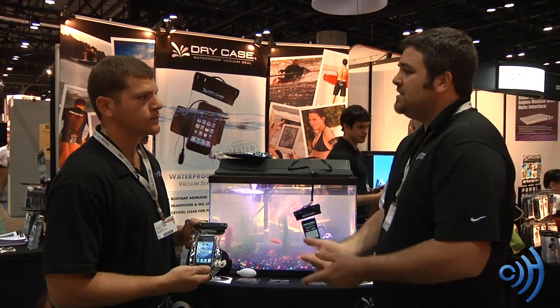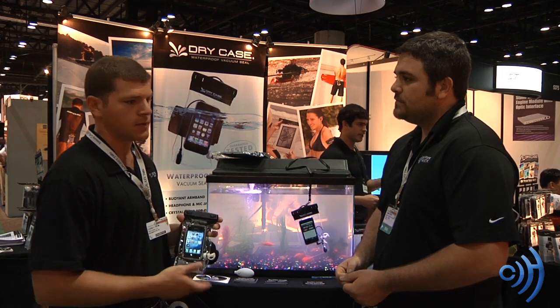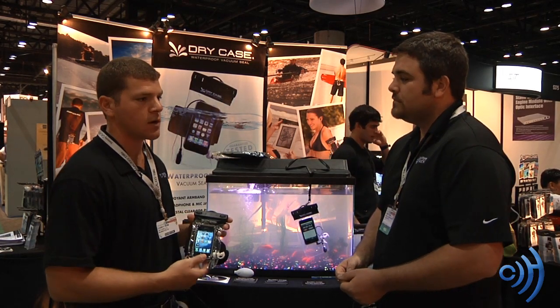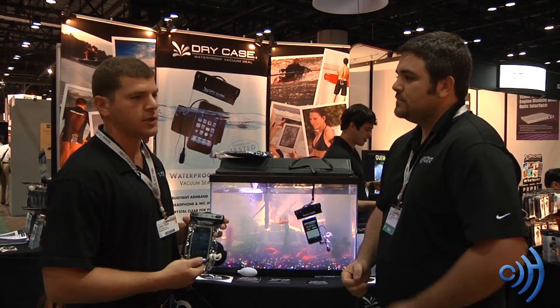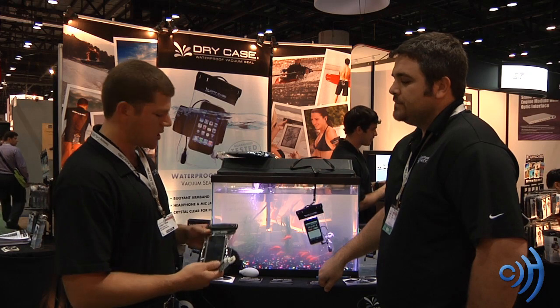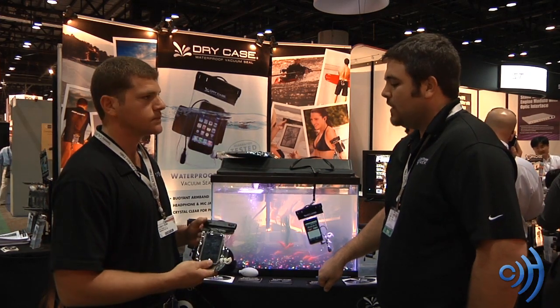Where can they purchase this and for how much does it normally run? You can purchase the Drycase at a lot of dealers, cell phone shops, surf shops, or on our website drycase.com. Also on our website there's a dealer locator so you can look up a local dealer if you want to purchase it that way. The retail price on the Drycase is $39.99, and it comes with the pump, armband, a lanyard, and of course the case.